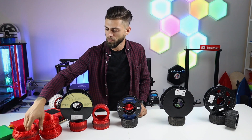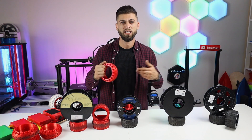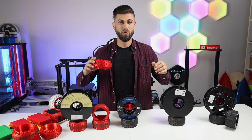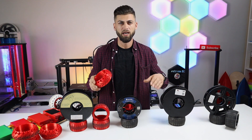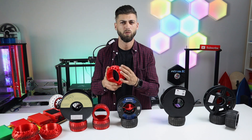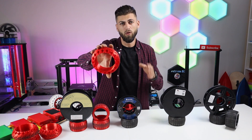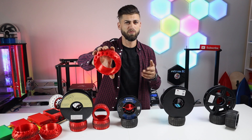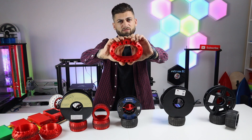I did try different types of infill to make them softer, but they did not work out. When you put in infill, the wheel is going to be very soft and the surface touching the ground is going to be wider, and you don't want that. This one is printed with four walls and 20% infill and it is too soft.